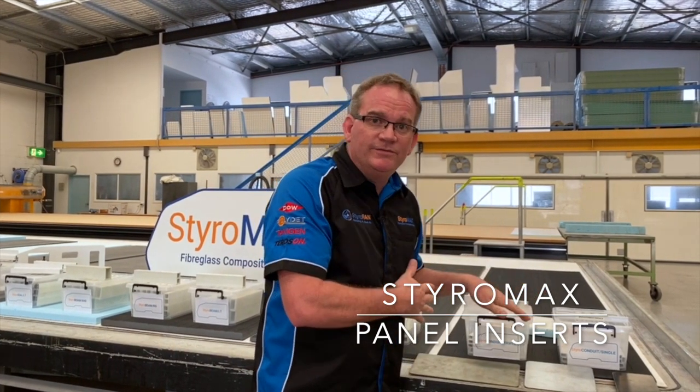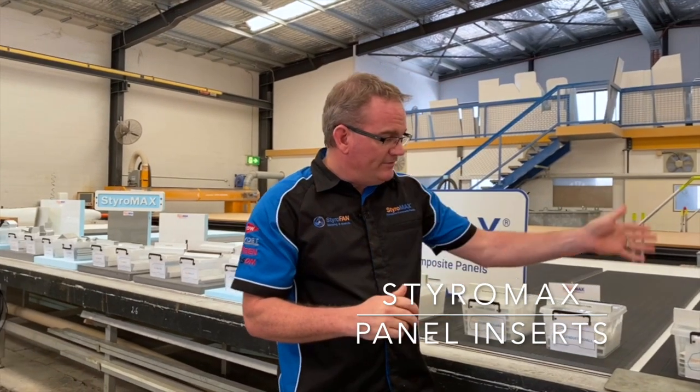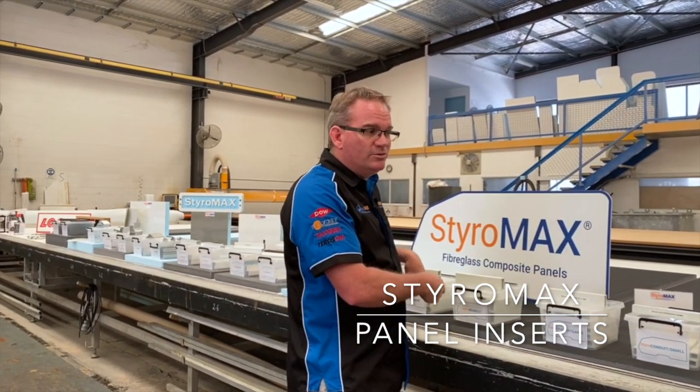Panel inserts is a big plus for the choice of a Styramax panel. A lot of this is off our own tooling — we manufacture this ourselves. The range is growing every year; we've probably got about six or seven different types. We've got a PVC range, a fibreglass pultruded range, and steel plates is another big thing that we put inside panels.